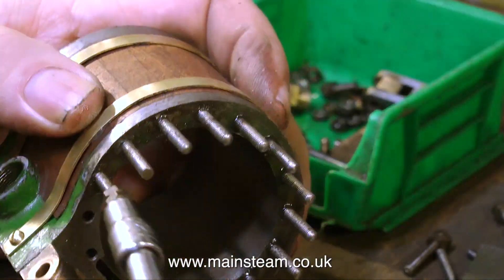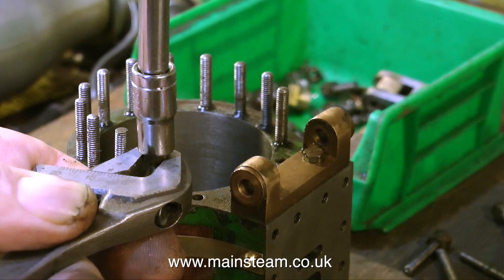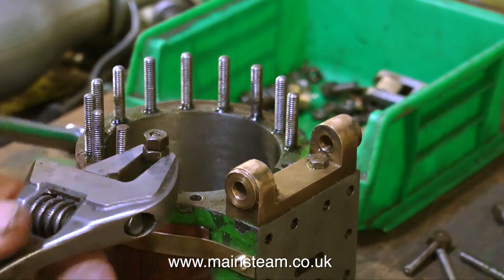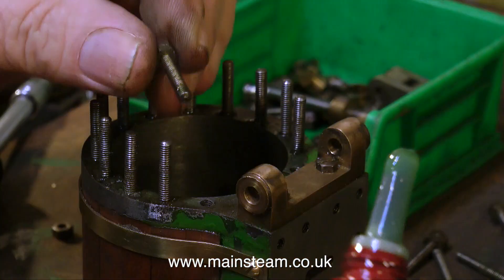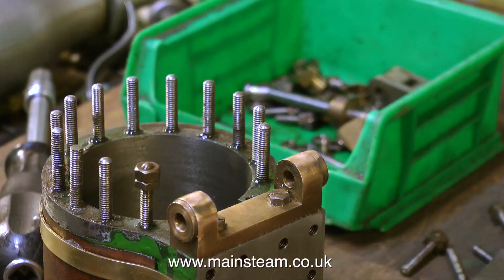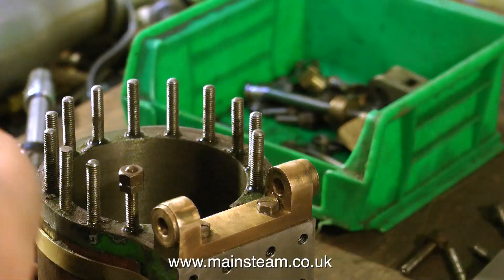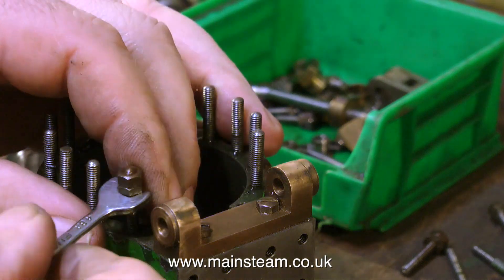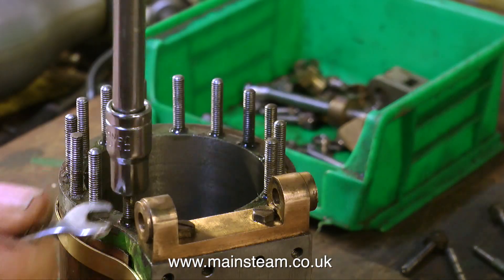When using Loctite products — most of which are retainers or thread sealants — you have to be very careful not to dawdle too much, because otherwise the stud will start to go solid in the hole. Generally speaking there's sufficient time to allow you to get the stud into the hole. This stud is not tight in the hole, but the lock nuts were already on it, so I put it into the hole then removed the lock nut, which is what I'm doing at the moment.